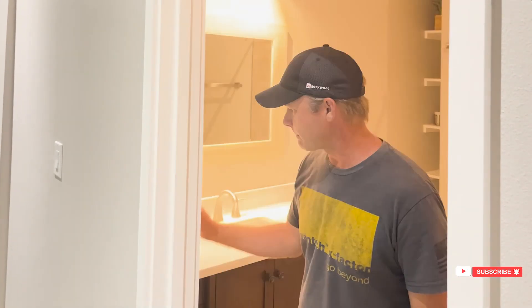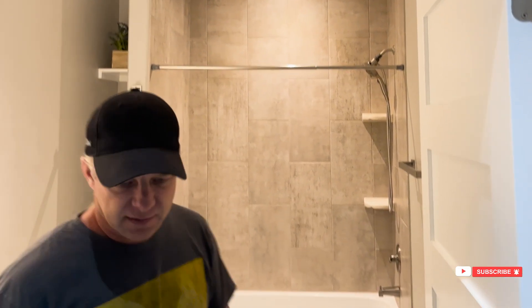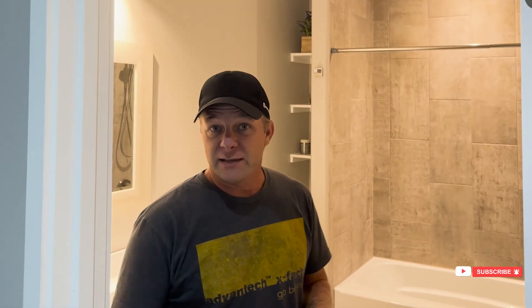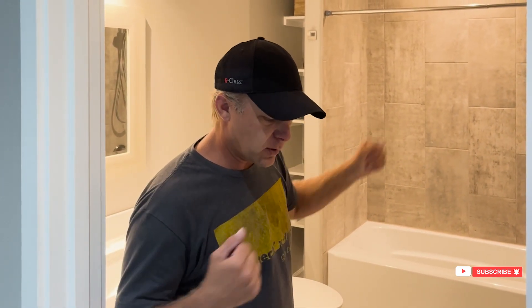By the way, this house — we built it three or four years ago, it's my previous home. You'll notice that this bathroom has no supply, only that exhaust port. The reason is that this bathroom is in the middle of the house, completely surrounded by conditioned space, even above, because the attic is fully conditioned. When we did the load calculation, the load of this room was so tiny that any supply would actually have been too much — this bathroom would have been cold.